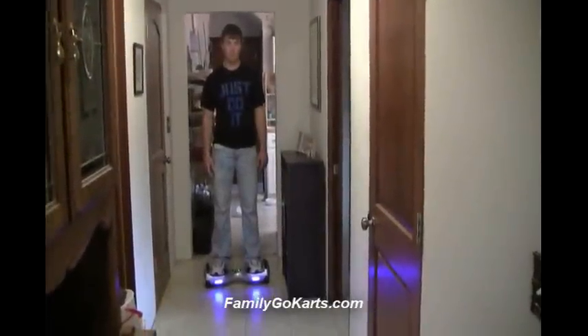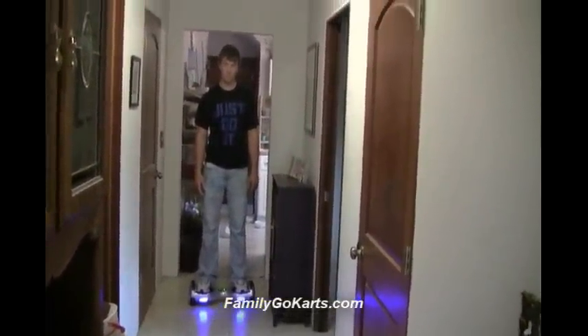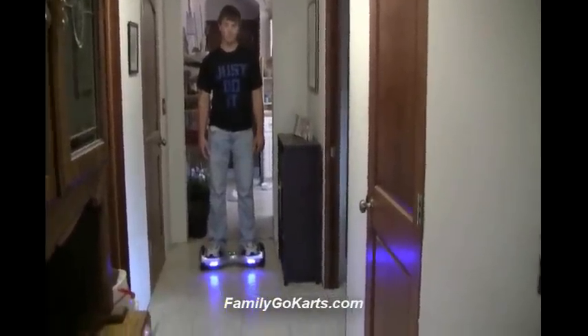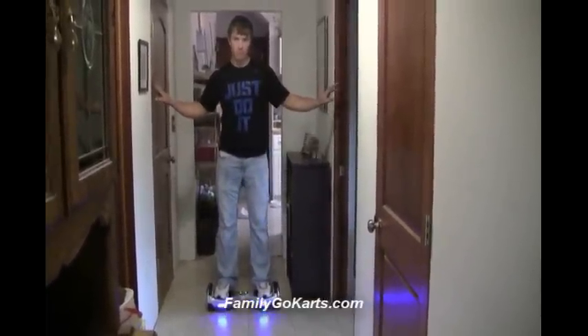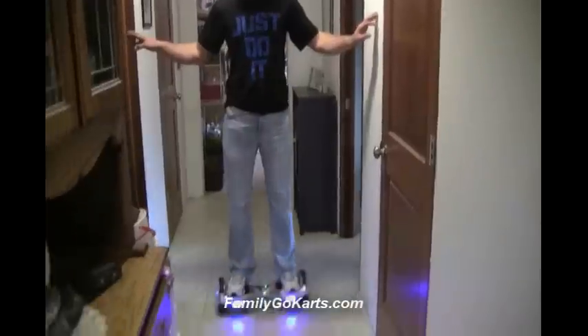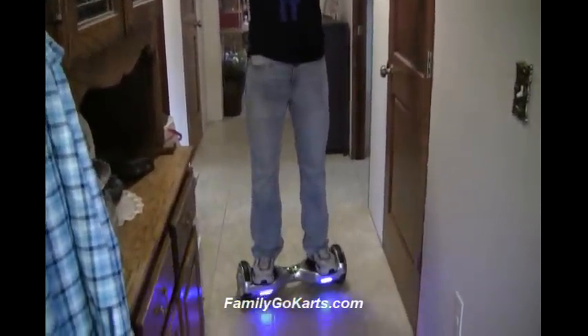With the hoverboard, it is a self-balancing board, but at the same time you've got to learn. One of the best ways to learn is in a hallway — you can use both of your hands to help balance yourself with the hallway at first. Zach's been on it for a little bit, but it's good to be able to lean against the wall at first.